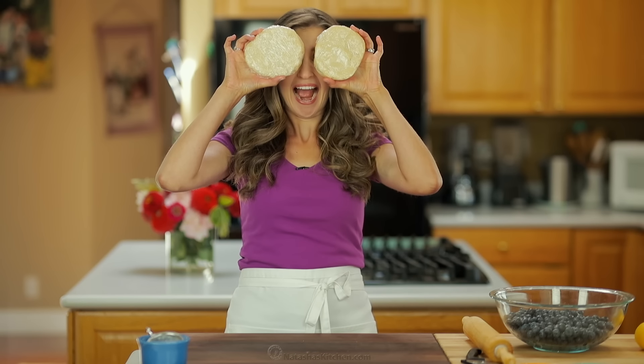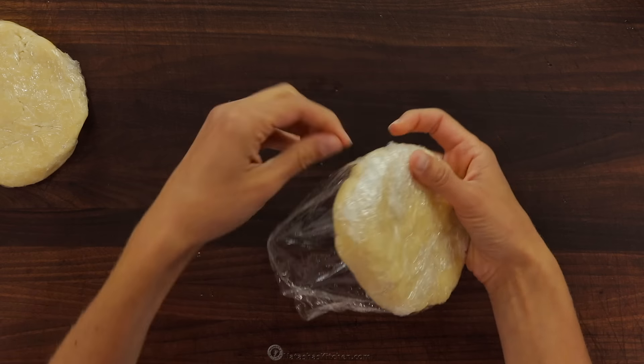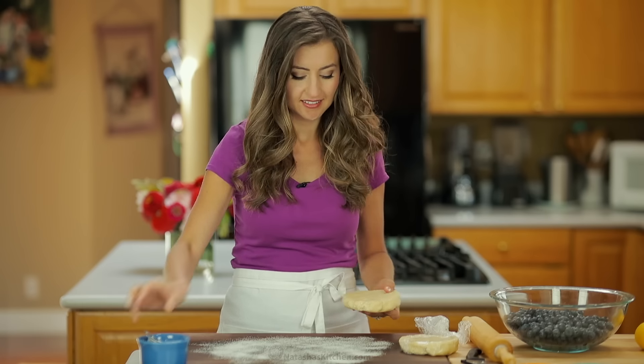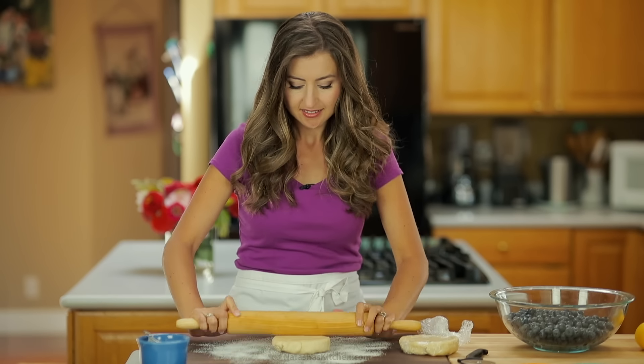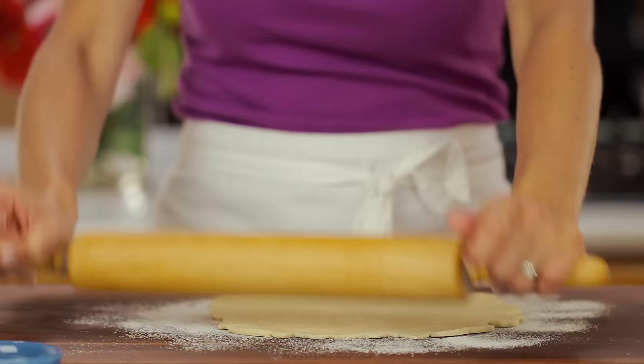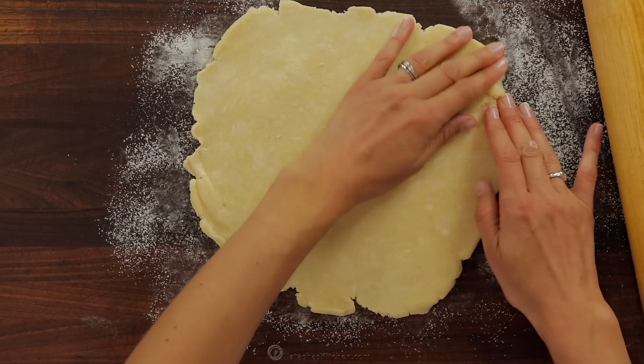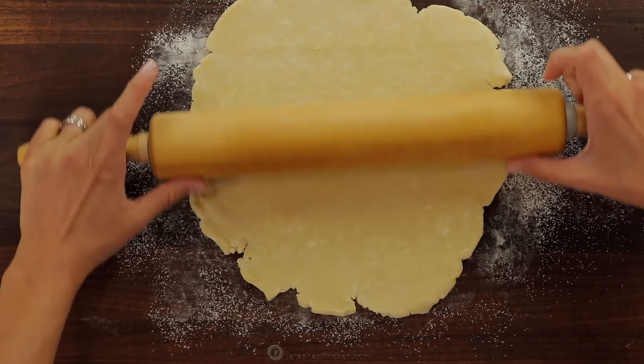We'll start with our homemade pie crust that has been refrigerating for one hour. This pie crust is a keeper and I'll leave a recipe link in the description below. When making pie I always start with prepping the dough. Roll the first disc into a 13-inch circle and transfer it to a 9-inch wide pie pan.